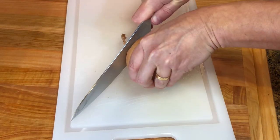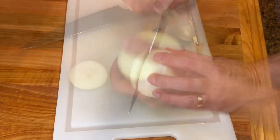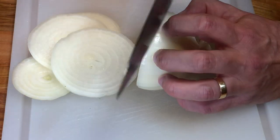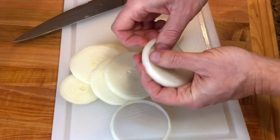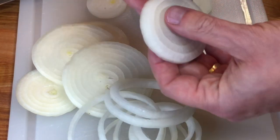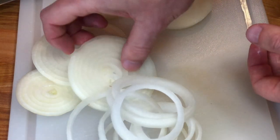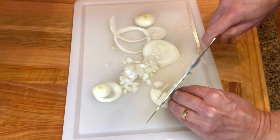We are going to start by cutting the onion for the onion rings. Use one large yellow onion, peel it and then cut it into one-fourth of an inch sections. Then separate the rings. We're going to be using the outer bigger and medium rings and saving the center section to use in the green beans. Set the onion rings aside and finely chop the center sections.